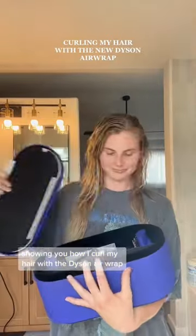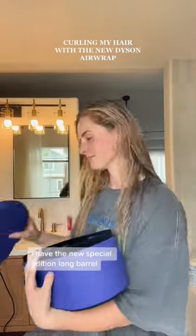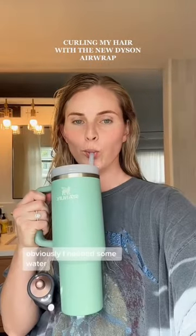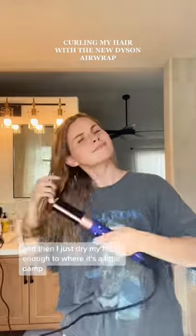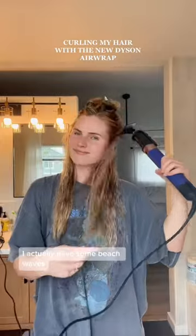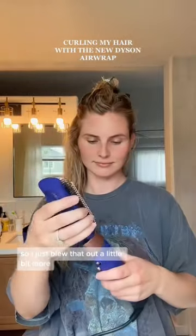I'm showing you how I curl my hair with the Dyson Airwrap. I have the new special edition long barrel and that's what I'm using. I go in with the blow dryer first — I needed some water — and then I just dry my hair enough to where it's a little damp. I have a lot of texture; I actually have some beach waves, so I just blew that out a little bit more.